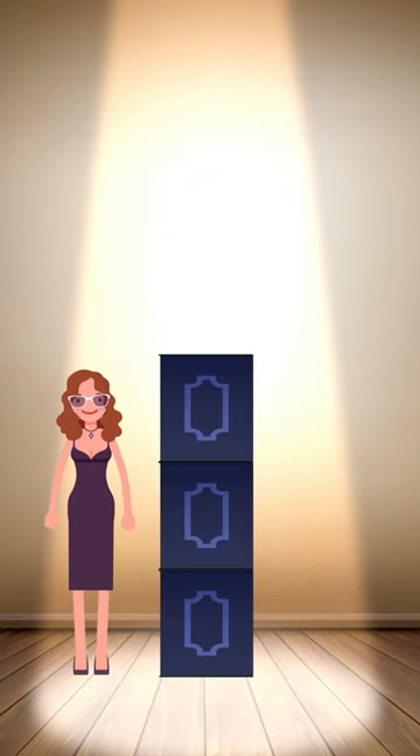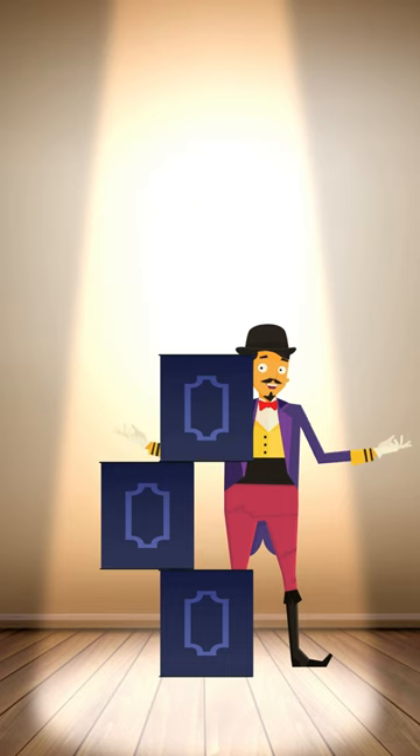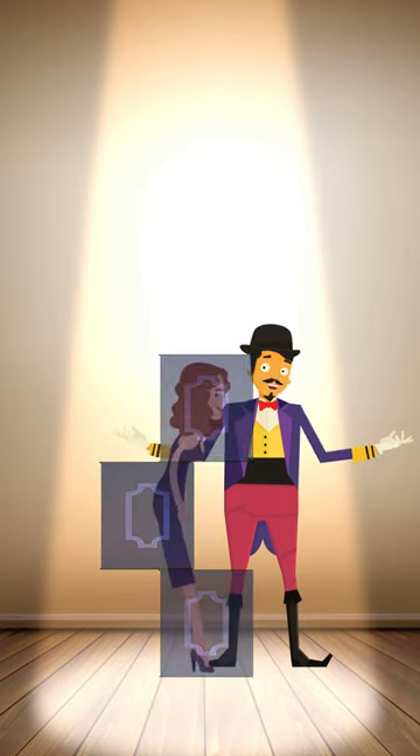In this trick, the assistant steps into a cabinet, and then the middle section of the box is pushed out of alignment. Here's how it's performed: the assistant simply steps out of the vertical box, turns sideways, flattens her body, and then extends one hand behind her.